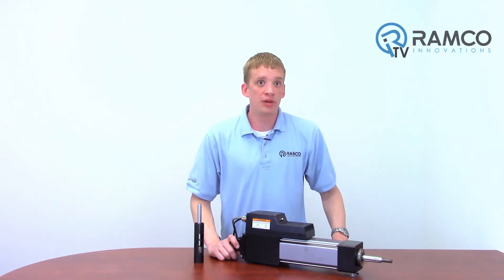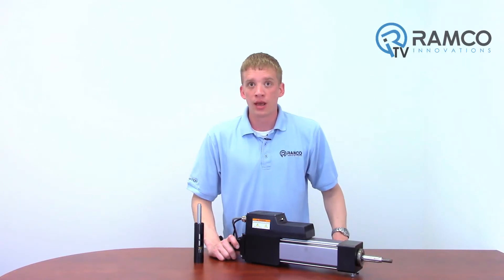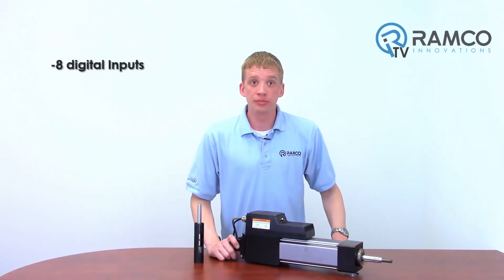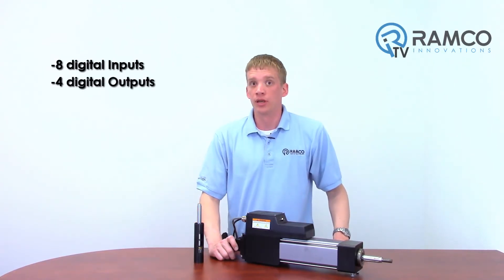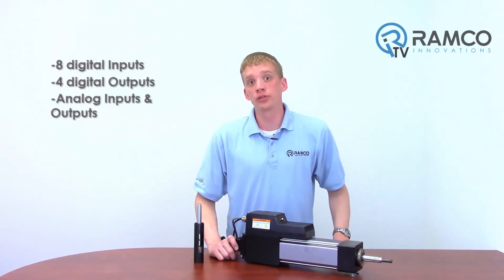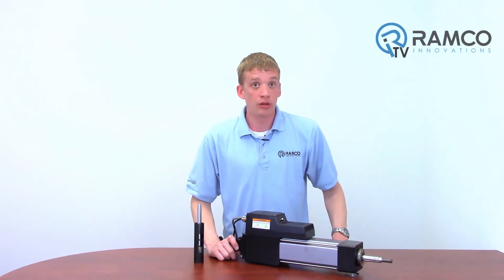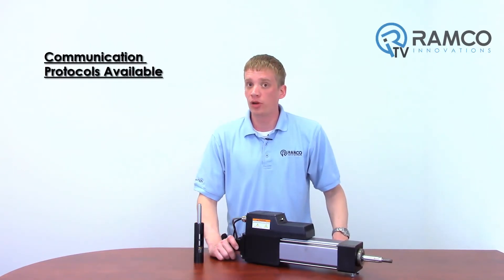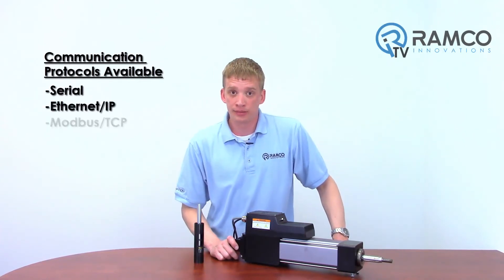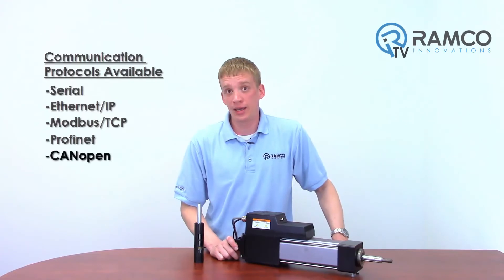Along with having a built-in controller, we have a number of inputs and outputs available. These actuators have 8 digital inputs and 4 digital outputs, as well as analog in and out for remote speed and torque control. For those who like to have complete control, XLR offers communication protocols including Serial, Ethernet IP, Modbus TCP, Profinet, and CANopen.